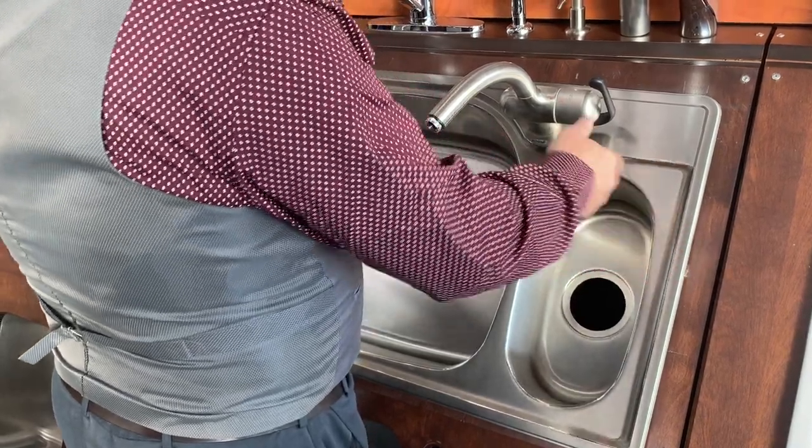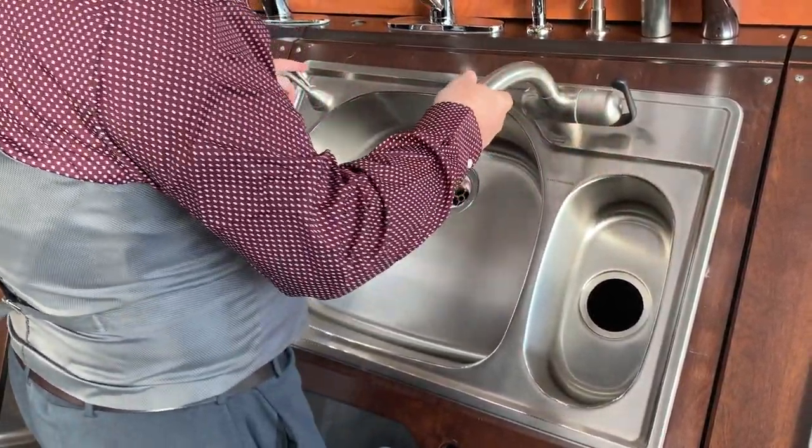One more thought: where is your faucet going to get mounted? Because most drop-in sinks have the faucet holes drilled through the sink itself. Most undermount sinks do not — most undermount sinks rely on you putting holes in your countertop for the faucet.